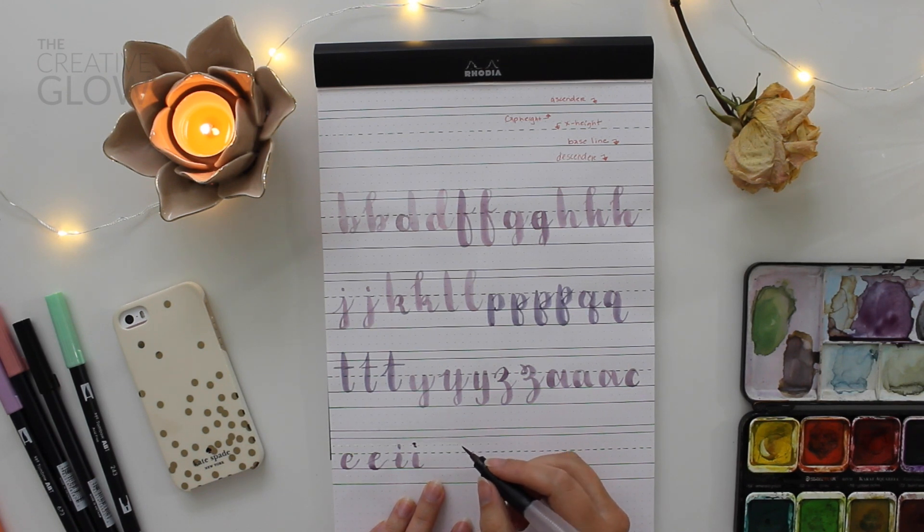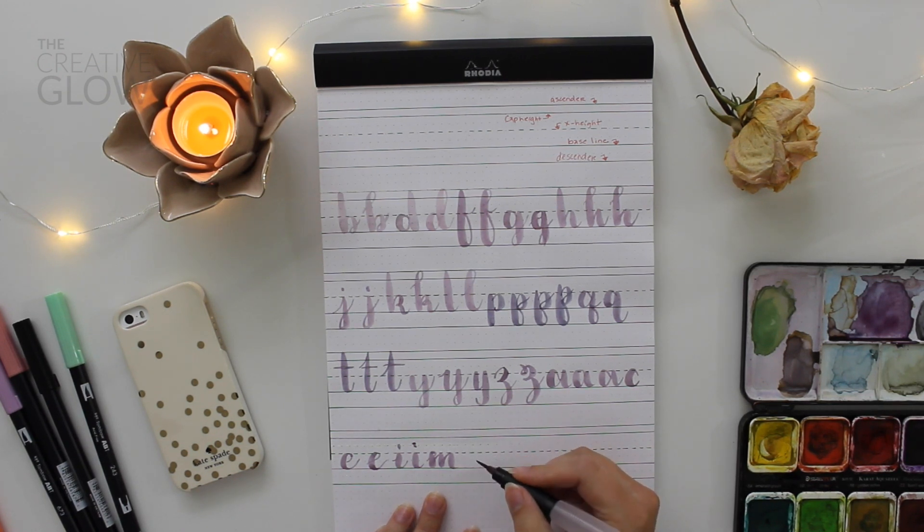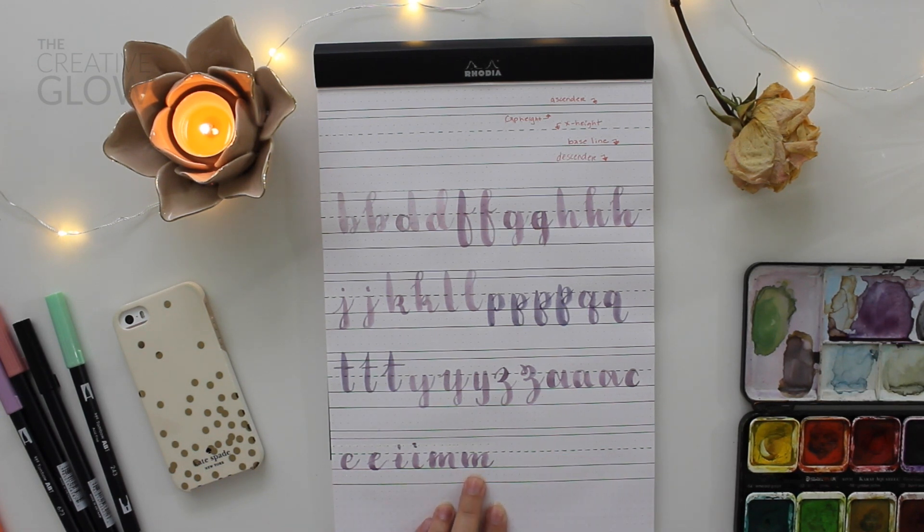The next letter is M. M's are fun — you can get a little bit creative with them, even though they're very simple. You can add a little entry stroke and a loop to the beginning of it, or you can just do a simple M. I like to sort of curve my lines toward the left — it just gives it a little bit more style. So I start with a thick down stroke and curve it, then up thin, down thick, up thin, down thick. You see how the curves really add to the letter.